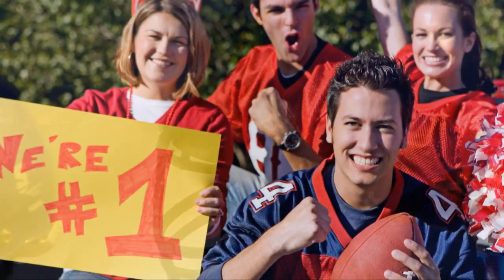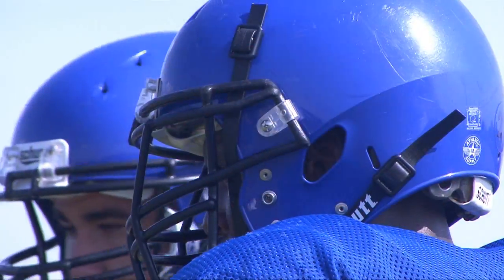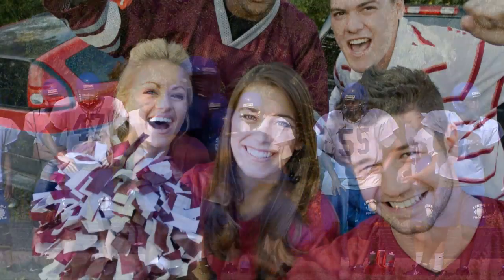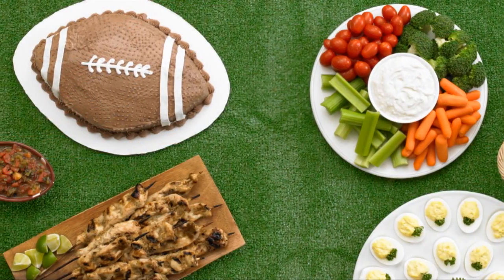It's football time again! Football games are a fun time to get together with family and friends, whether you are cheering for your hometown team or your favorite professional team. Tailgating parties are not only for people that go to the big game, but you can have one in your own backyard.